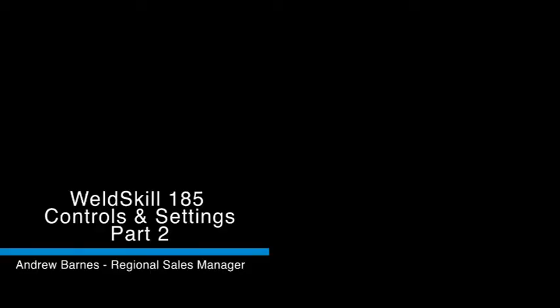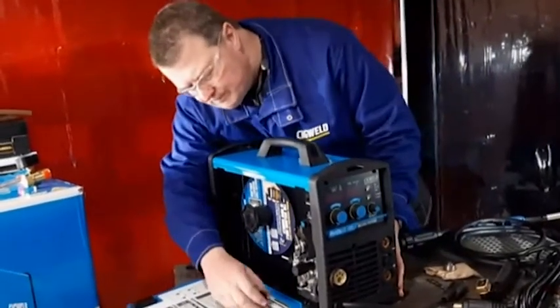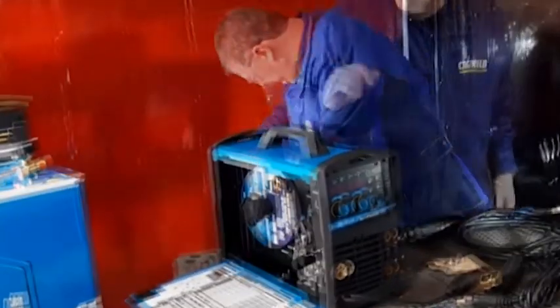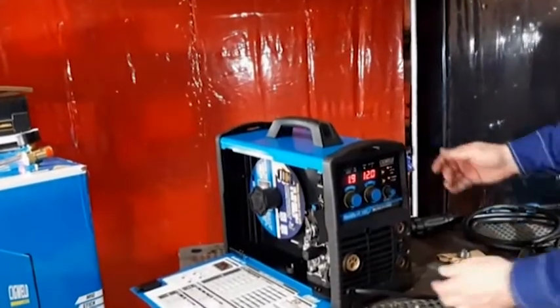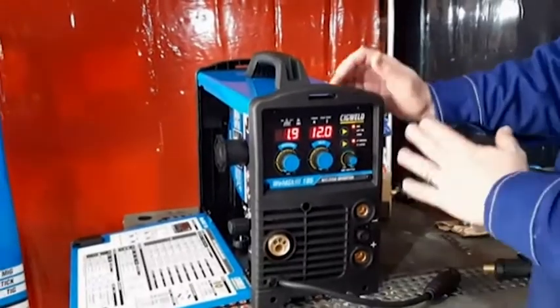Today we're going to be talking about the WeldSkill 185 Multi-Process Welding Inverter. Looking at the front of the machine, I'll just turn it on to show the different settings.